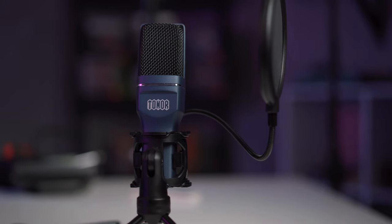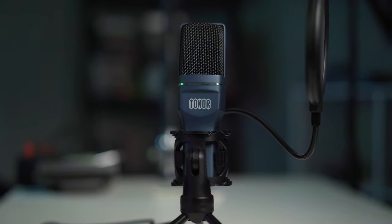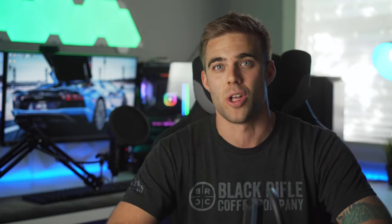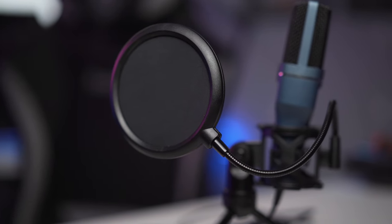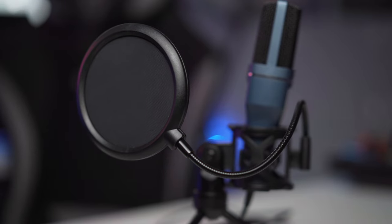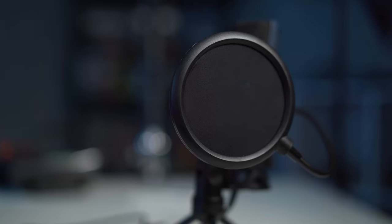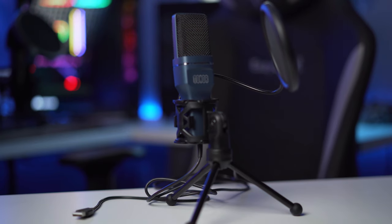The TC-777 comes with a driver-free plug-and-play design, so setup should be very easy for anyone. It also requires pretty much zero assembly — it comes pre-assembled out of the box. All you have to do is extend the legs, put on the pop filter, set it on your desk and you're good to go. That keeps you from having to buy additional accessories, which is a win for Tonor.